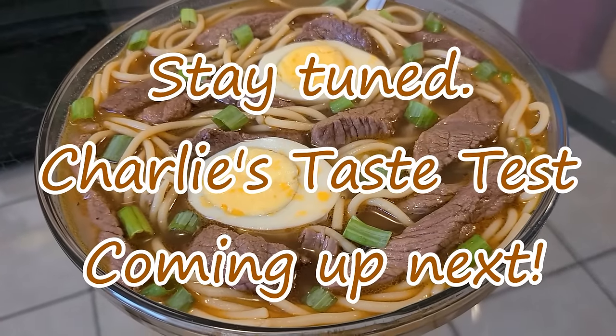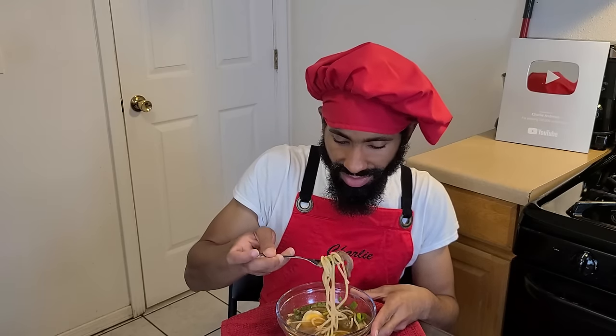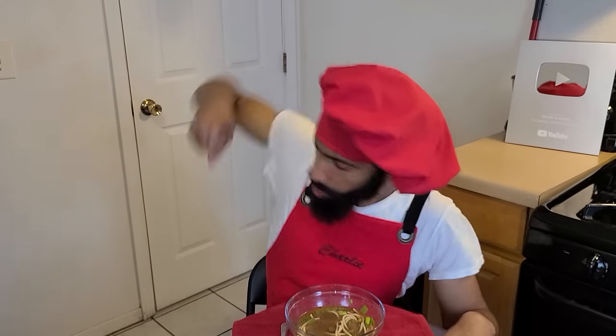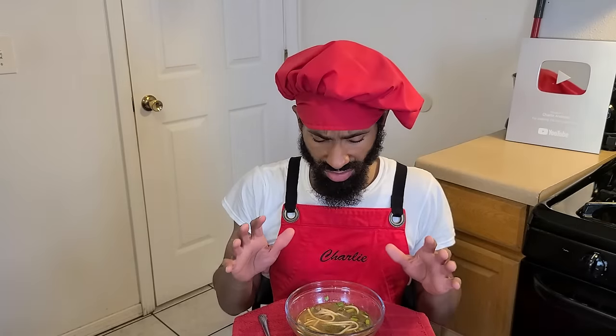Stay tuned as Charlie's taste test is coming up next. It's time to go ahead and take a bite. Oh man, look at that. It's absolutely delicious. It has a really nice beef flavor, a little spiciness from the hot sauce. The hard-boiled eggs are really wonderful — they bring out all the flavors along with that green onion. It's really, really good. I'm telling y'all, try this recipe, you're really gonna like it. Until next time, take care and I hope you all have a great day. Peace.